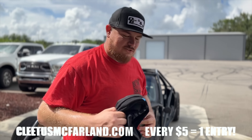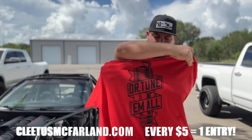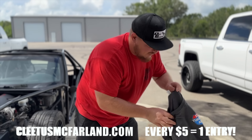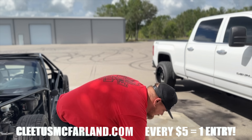All right guys, we got some fresh merch right off the front. I've been waiting for this shirt to drop, I absolutely love it. Head on over to ClevesMcCarlin.com. We also got the red shirt that I'm wearing, Dr. Tuna Mall spark plug shirt. I wear this shirt all the time, I absolutely love it.